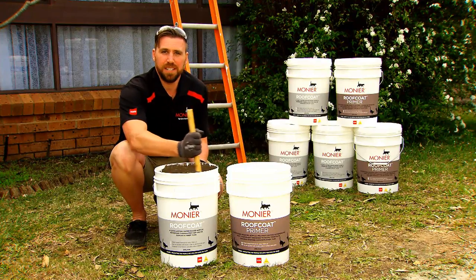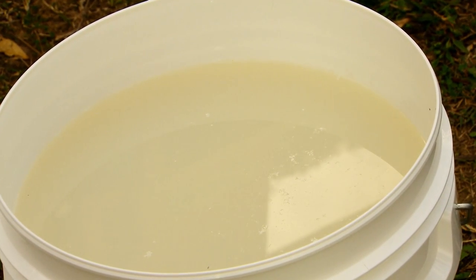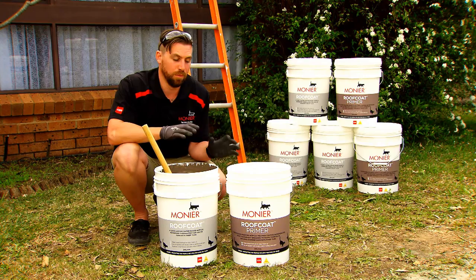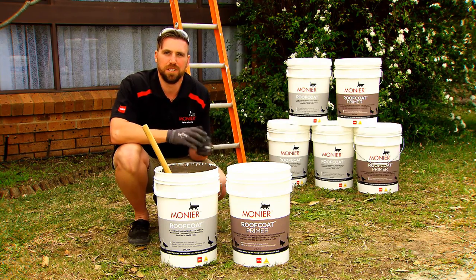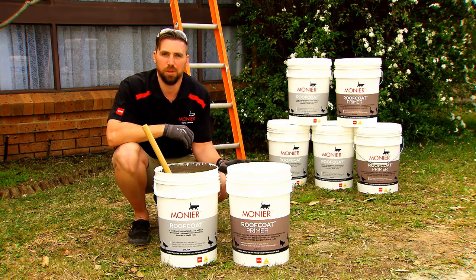But before we get to painting, we need to talk about our primer. There are two different varieties of primer available depending on the age of your roof. For more information on these products, please jump on the Monia website. But for now, we're going to jump up on the roof and apply a coat of primer.